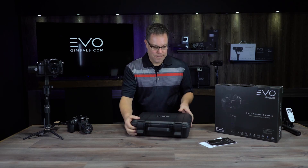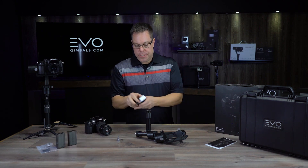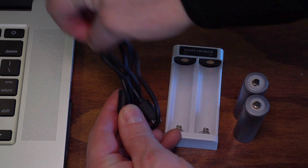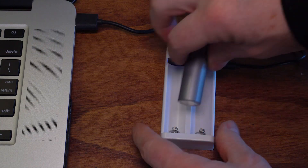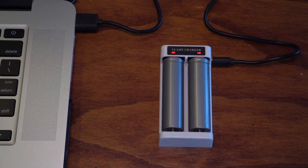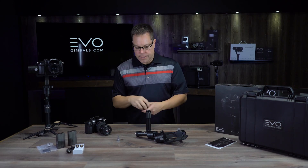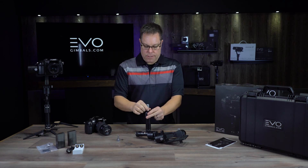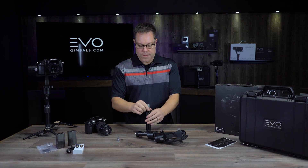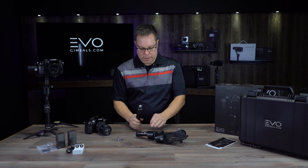First thing out of the box, you're going to want to go ahead and charge your batteries. It's very simple — you have a USB cord and a charger. Plug the USB cord into your computer or the wall, put your batteries in the charger. When the lights are red, they're charging; when the lights turn blue or green, they're fully charged. This comes with two sets of batteries and you get about six hours of runtime with each set, so you've got a full day of shooting.